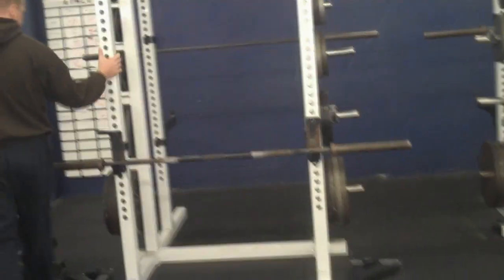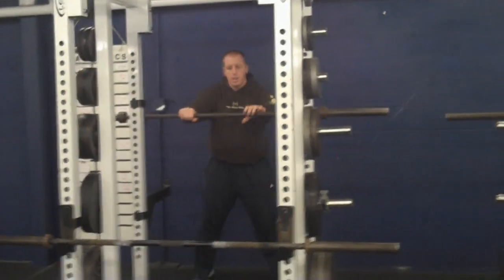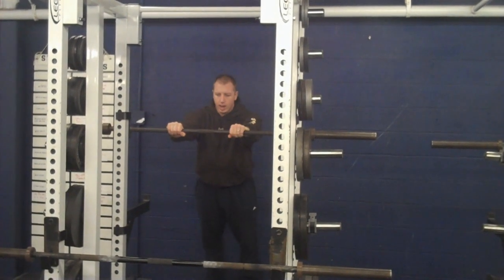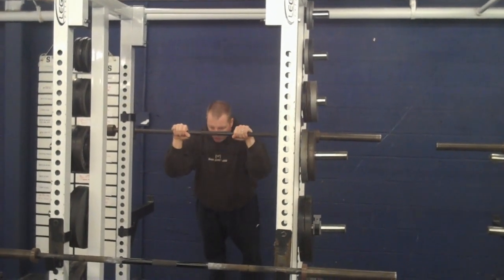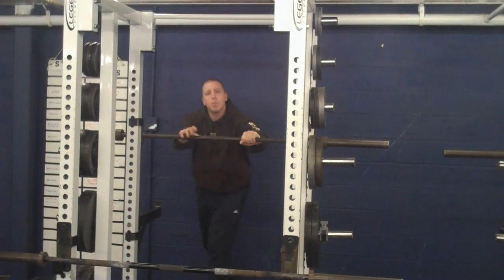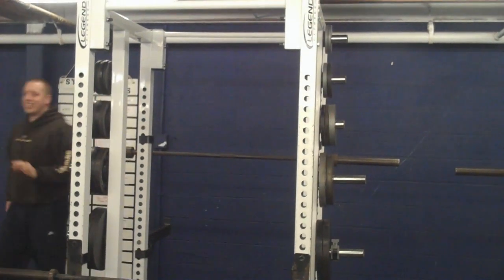I'll show you what an upright one looks like. You can set the bar at any height you want. I'll give you a couple different angles. My body's staying perfectly straight — all I'm going to do is bring my head to the bar and back out. Pretty straightforward. It looks easy, it's not.